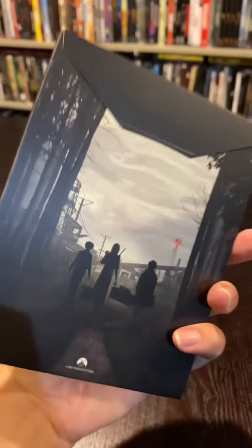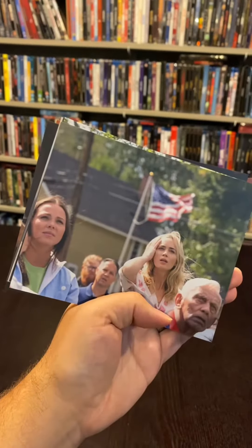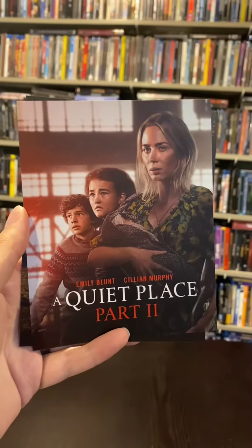It also comes with an envelope filled with amazing collectible art cards. There are 18 collectible cards to be specific, and they have different scenes from the movie and different promotional poster artwork — just a very nice touch to add in a premium set like this. Absolutely love it.